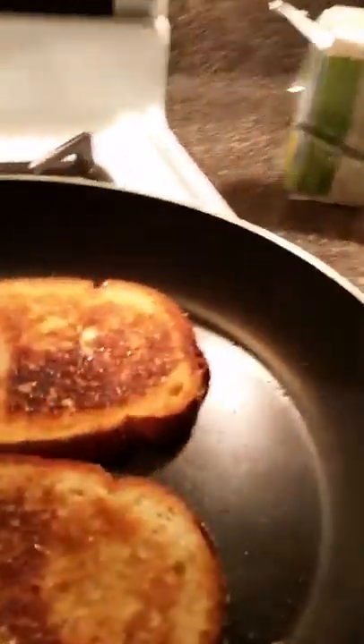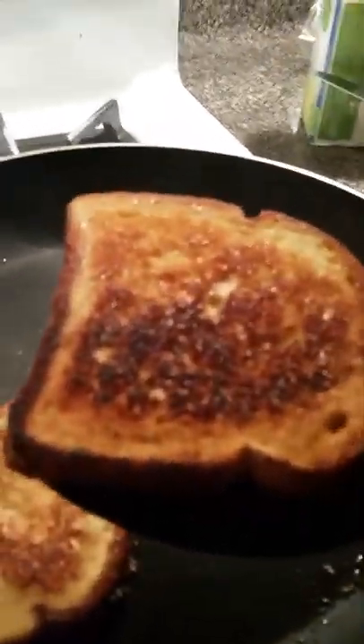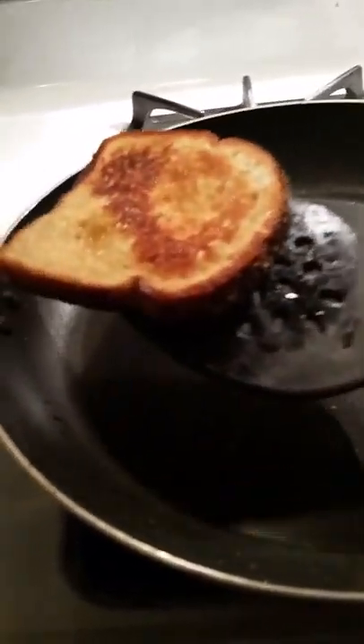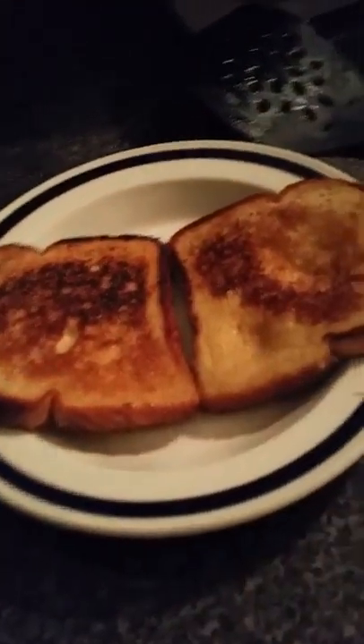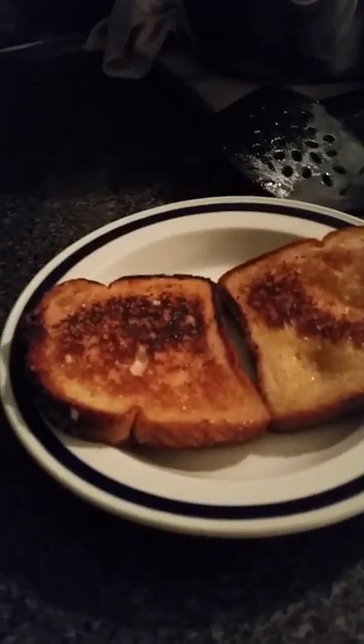Once they're golden brown to your liking, move them from the pan into a plate. Now either you can get two plates or just place them like that. Get your honey — I know you already got honey — but this is optional. Some people might want to put on more honey.